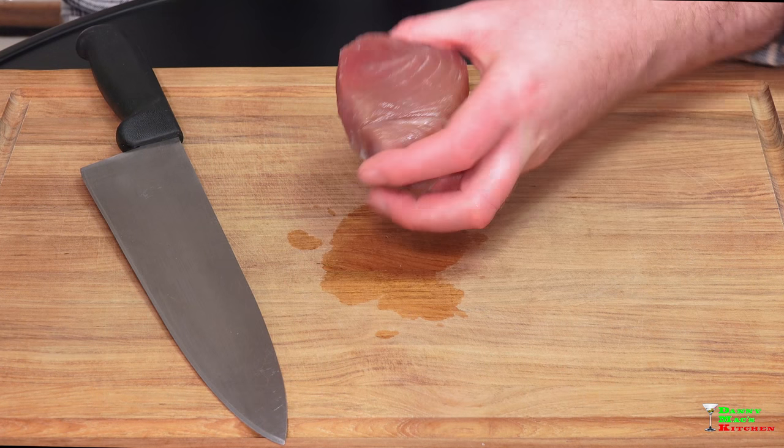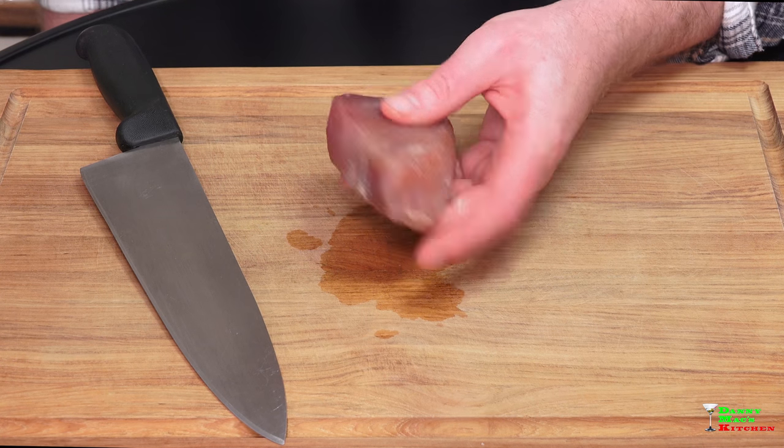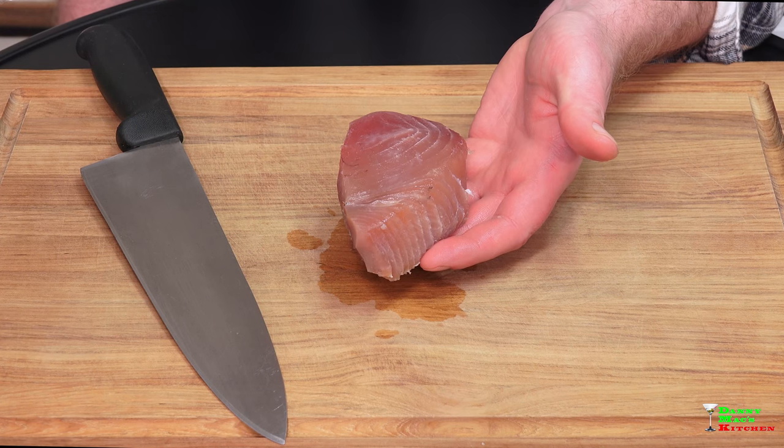So this is what I picked up — it's a nice piece of yellowfin tuna. It's really firm, which you can tell it's nice and fresh. It doesn't have any smell, another key indicator that it's fresh. And basically what I'm going to start doing right now is cubing it to make our tartare.